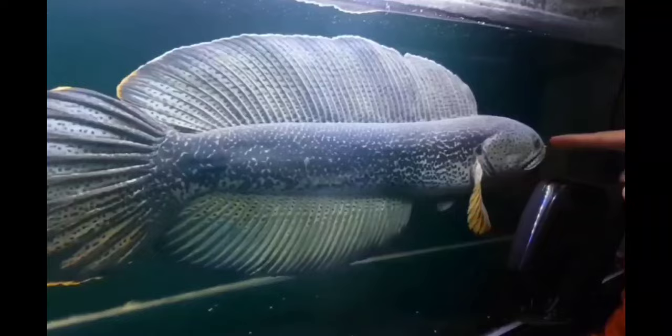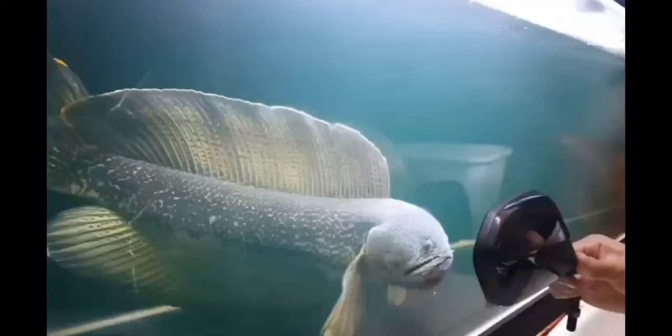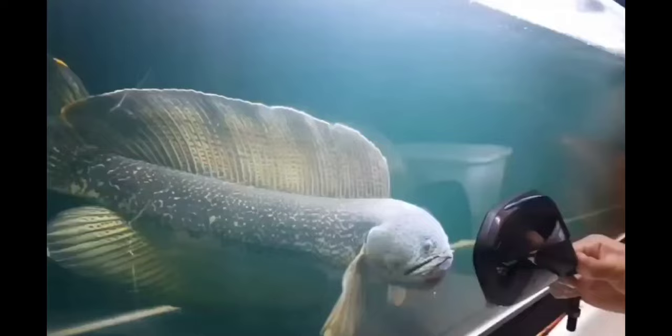Now that we have discussed all the major points of Channa, let's end the video. I hope you all enjoyed the video and the visuals and beauty of Channa fish. Thanks for watching — stay tuned with my channel.